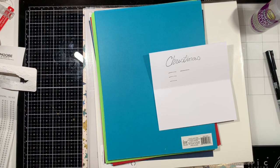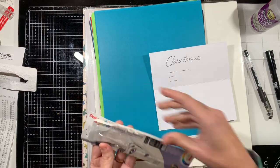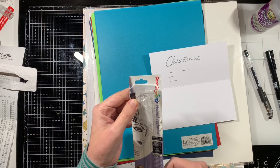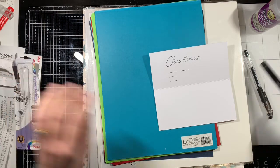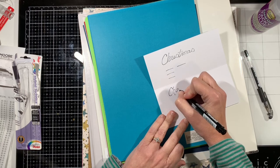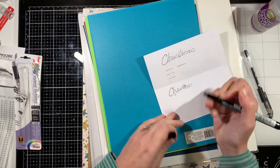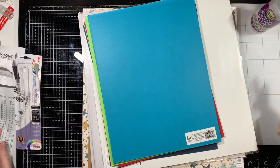And then I got this one by Pentel — it's a Hybrid Technica, a 0.6 millimeter archival ink, metal tip. Let's see this one. Oh yeah, I like this one much better. I think you just have to write slow with these.